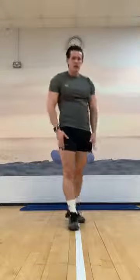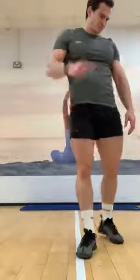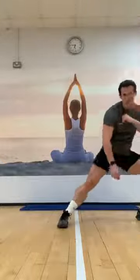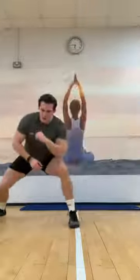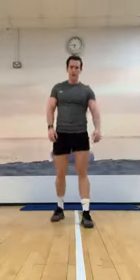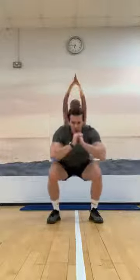Take a breather, grab a drink, and then I'll explain what we're doing next. Next two exercises — keeping it on the legs. We've got side lunges: stepping one way then the other, coming back then over. The second one is squat jumps — come down and then jump up. Tricky one now!